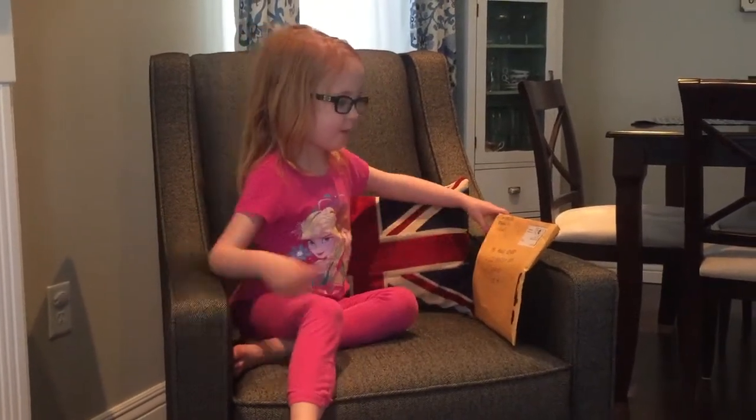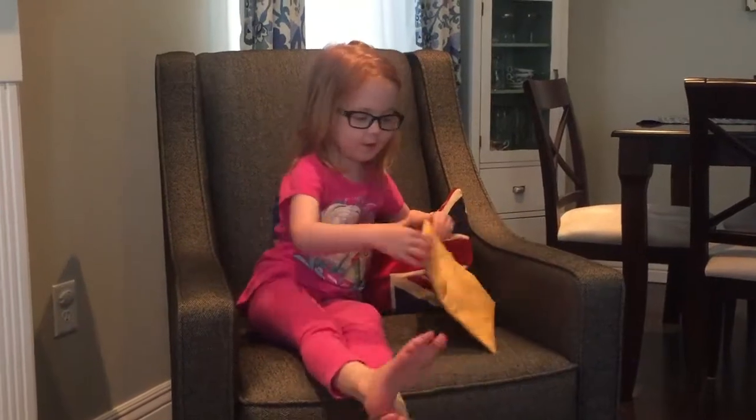Welcome to Adventures with Anna. Today I got a package from my nana. So let's open it up and see what's inside. Should I open it now?